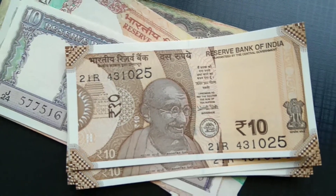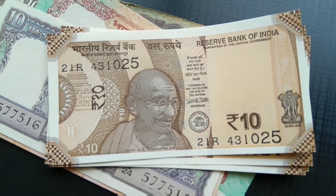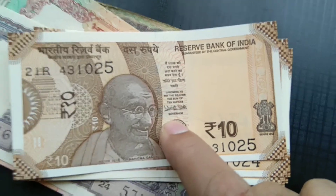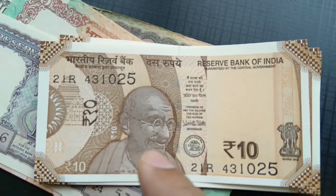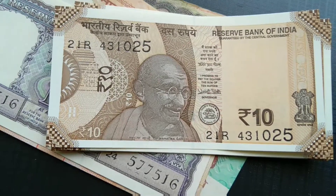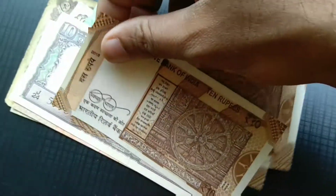Hello friends, I just managed to get hold of these brand new ten rupee notes that have been put into circulation by the Reserve Bank of India. As you can see, the governor's signature over here is Urjit Patel, and the front holds the photograph of Mahatma Gandhi. The color of the signature is significantly different than what it is in the current rupee circulation notes.